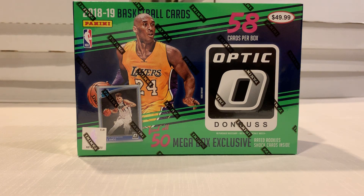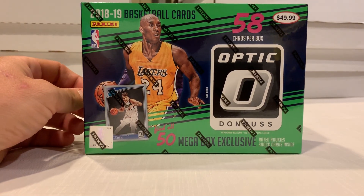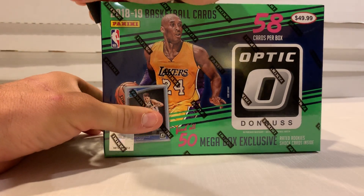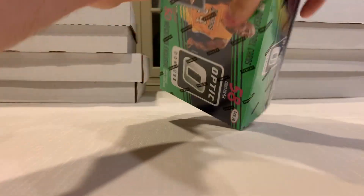Here we go with a Dunross Optic Basketball break. You can see the price on the box — $49.99 — but we didn't buy it for that much. I think we bought it for about $30, so I thought there was some value in it. Bottom line, there are some parallels in here that might be alright. If we pull a Luka Doncic, one or two of them should at least break even — maybe a Trae Young. Let's see what we do.